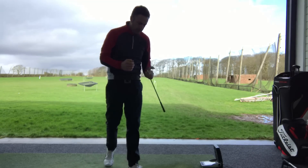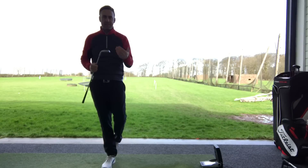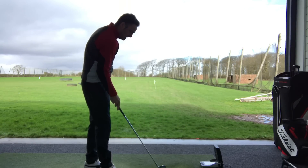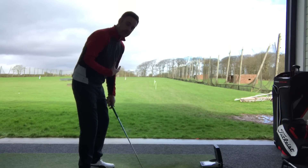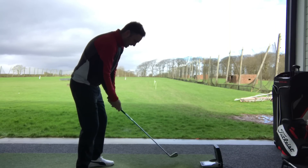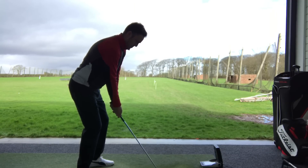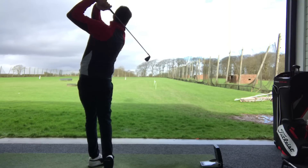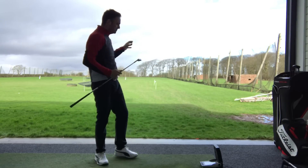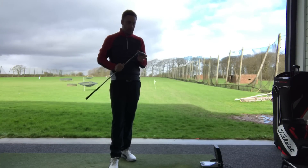It just feels really solid off the club face, very, very soft. I think that elastomer insert is giving it a nice sort of sound and feel. It does feel quite forgiving — I've had a couple that were a little bit off centre, and I can obviously feel that. I think it's important in a golf club that you should be able to feel when you miss the middle, because that can help you train yourself to find the middle of the golf club. Really, I like that — gives me a nice ball flight, really nice feel. Love the look of it. Not too small, so it gives quite a bit of confidence. Really good looking iron.